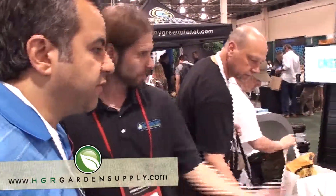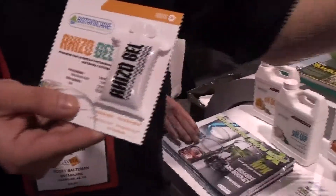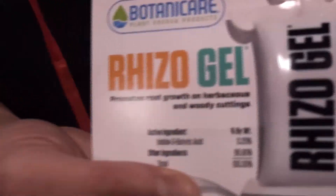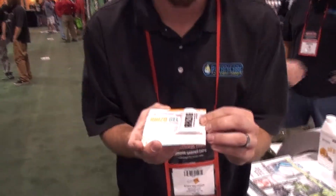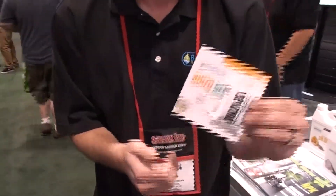How's the new Rhizogel doing? This is a brand new product from us — we're just launching it here at the show. It's a cloning gel that's been built from the ground up at Botanicare. We got together and talked about what we liked about all the different cloning gels available on the market, took the best of all that, and built this one ourselves. It's not just your average cloning gel — it has features that promote quicker roots and more fibrous roots.